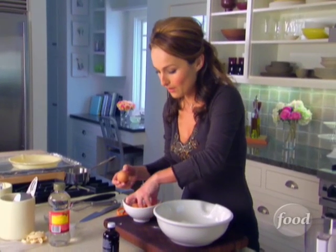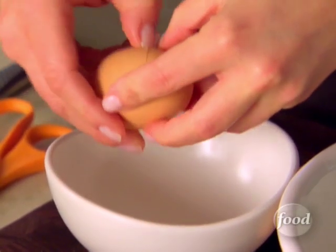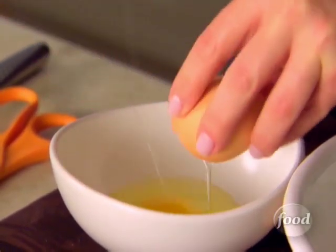Now I've got my eggs. What I want to do with the eggs is crack them ahead of time before I add them to the sugar and the flour. It's kind of hard to whisk eggs when they're already in the sugar and flour.